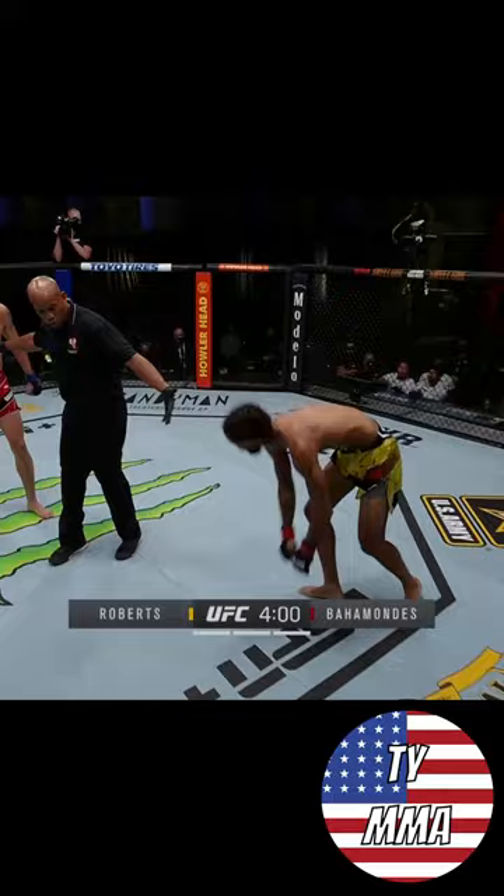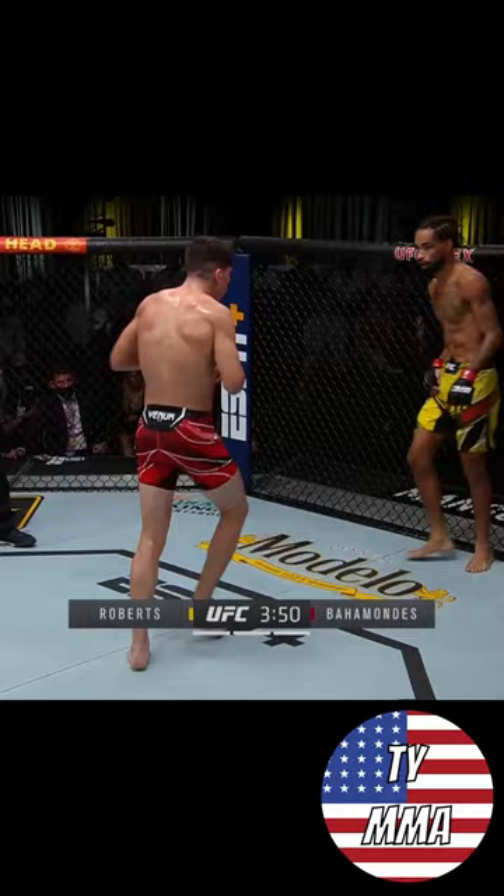He's hurt with a body shot. Everybody thinks that it's a left hook to the body — it always hurts. But he goes right hand to the body.